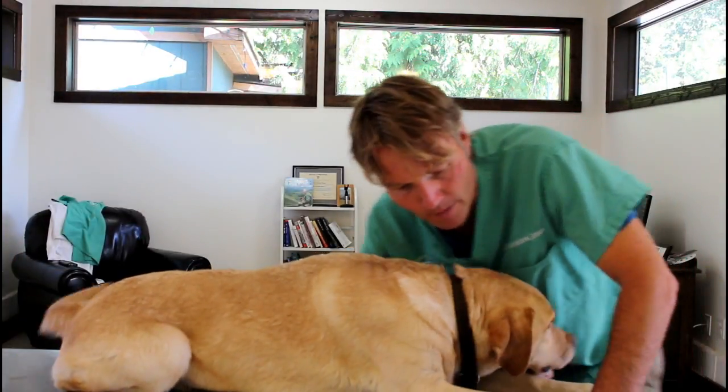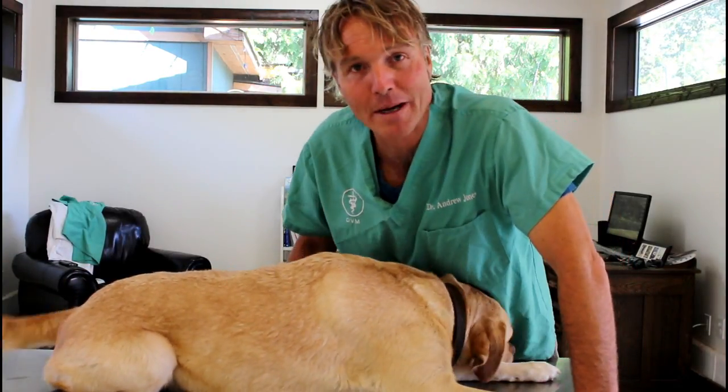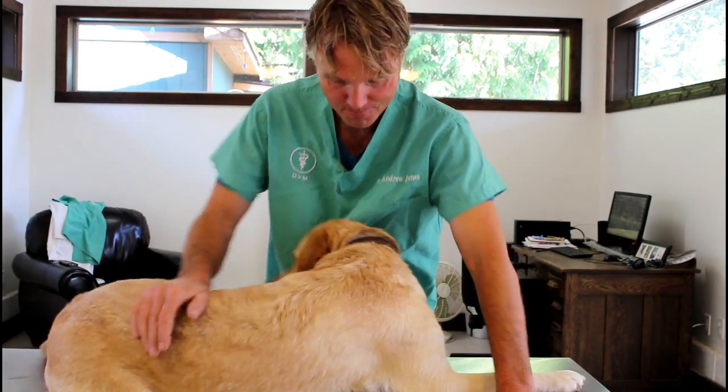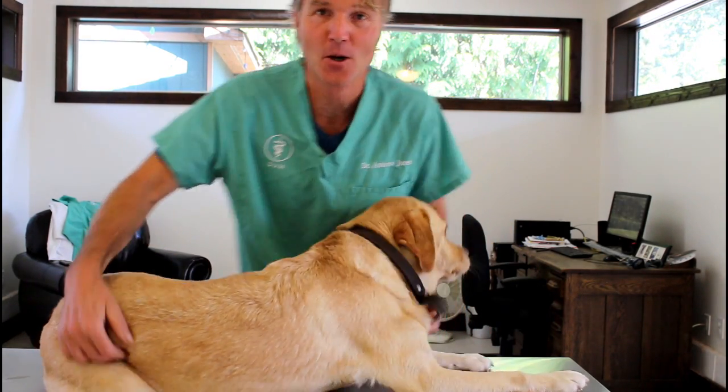Hello everyone, welcome back to my channel. For those of you who are new, welcome. You can say hi to Pippi, who's one of my neighbors' or friends' dogs, who's being awesome in YouTube videos. Alright Pipster, let's get going.